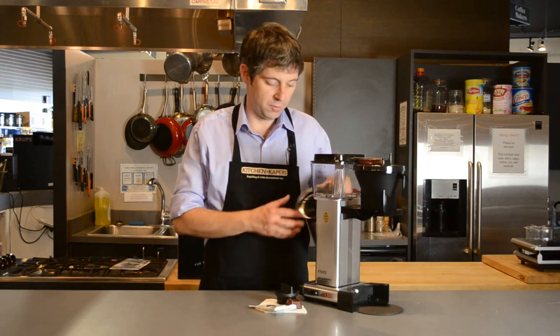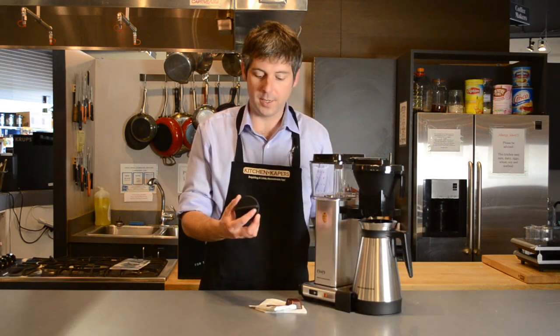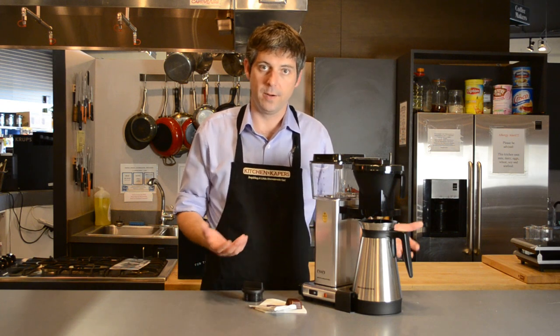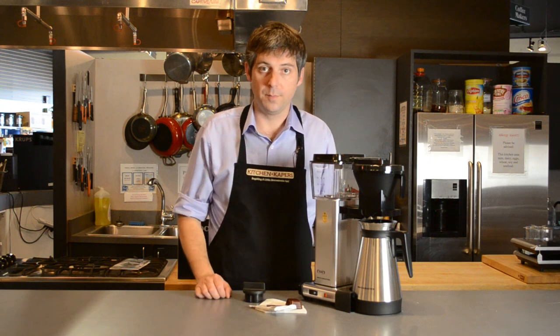This carafe does have a brew-through lid, and it also comes with the traditional lid that you can put on in place of it, which is going to keep it hotter if you're going to store it for a longer period of time. And this thermal carafe does keep the coffee hot for a long period of time.